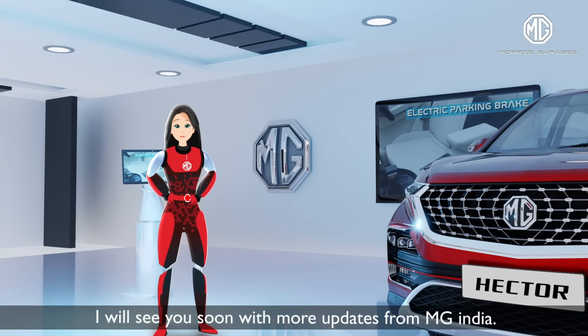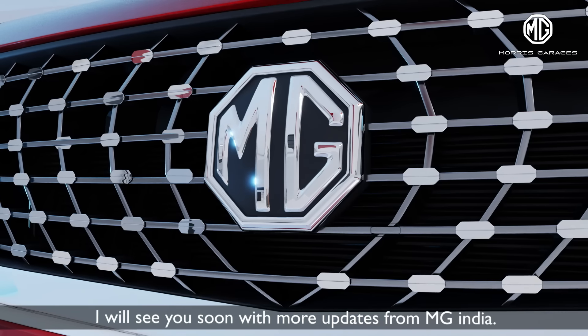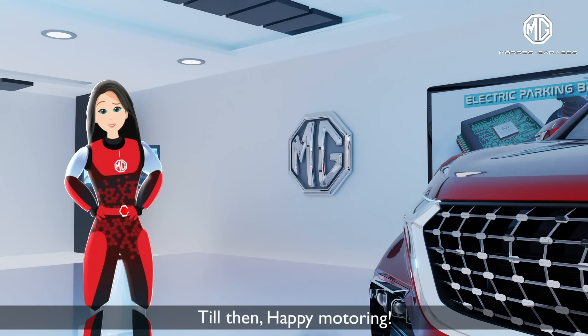I'll see you soon with more updates from MG India. Till then, happy motoring, bye.